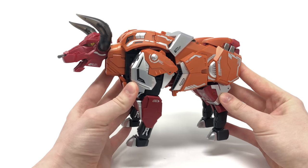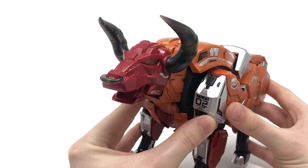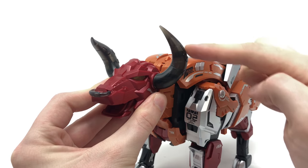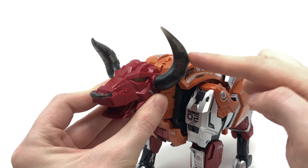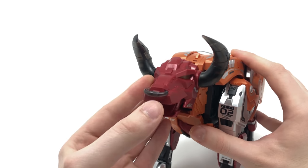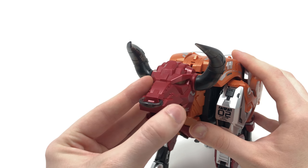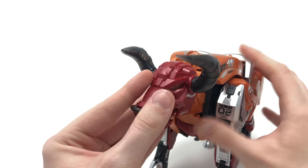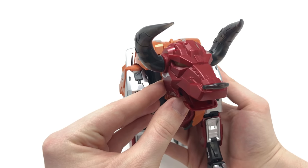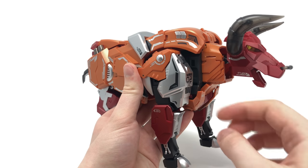Kang Toys have done a magnificent job in really stylizing and upgrading Land Ball's alt form. You can see he is a bull, and that is really present when you take a look at the fantastically sculpted head sculpt. You've got the horns at the top that are almost transparent but very dark in their color scheme — light can just ever so slightly be seen shining through them. We also have the nose ring, which is always associated with bulls, and it is indeed articulated. The proportions on the head sculpt are really nice, and the horns are proportioned quite nicely as well, with all of the mechanical detailing and different panels on the legs.